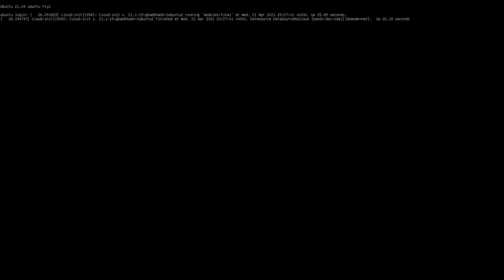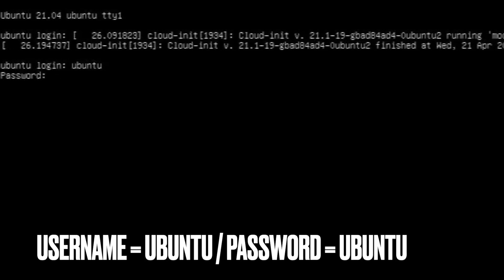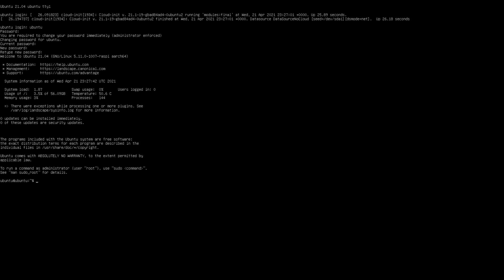Once you do that, put it in your Pi and boot it up. It might look a bit scary at first but don't worry. Hit enter at the Ubuntu login prompt, type 'ubuntu' as the username, hit enter, and type 'ubuntu' as the password. It will ask you to change the password — enter 'ubuntu' as the current password, then type your new password, confirm it, and the system will update.